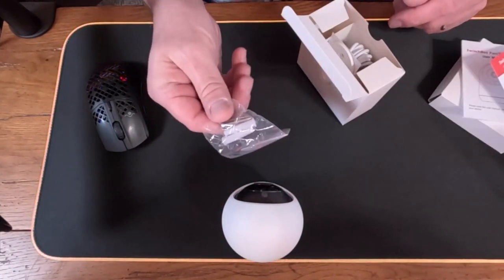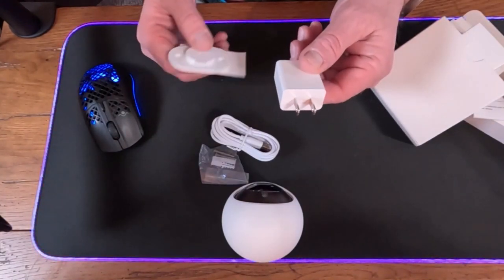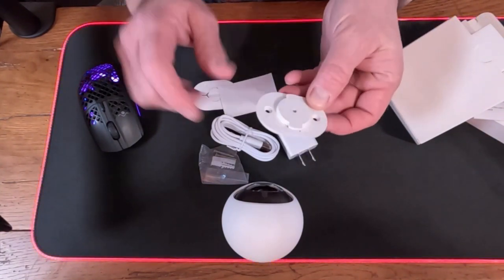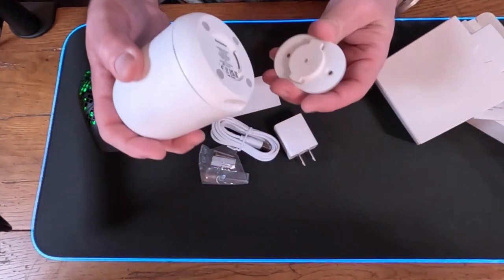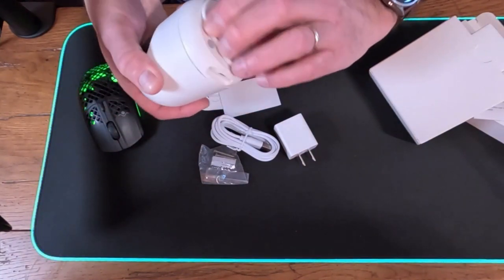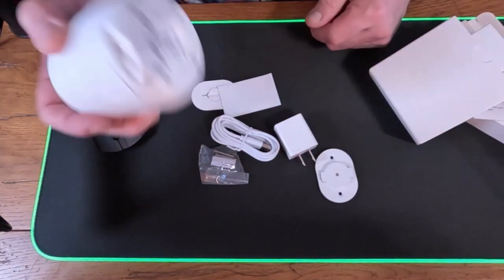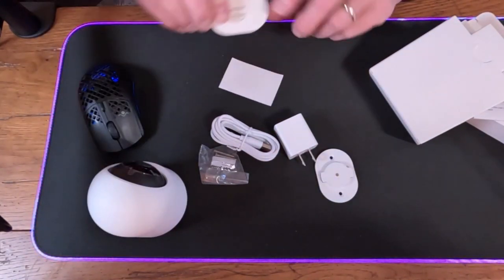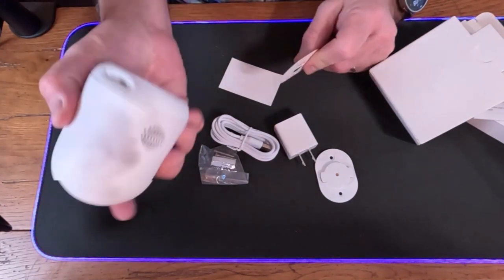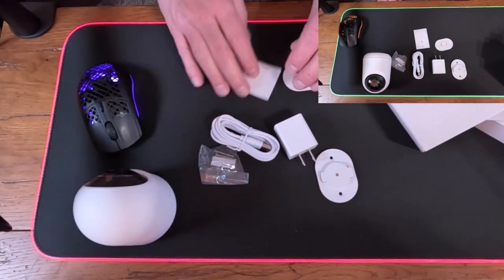In the box you get mounting screws, a power cable, and a power adapter — which not a lot of companies include anymore. There's also the mounting plate that lets you clip the camera on securely, and when you need to remove it you just turn and pop it off. They also give you a reset pin, which is something you don't normally get anymore, so that's a nice touch.